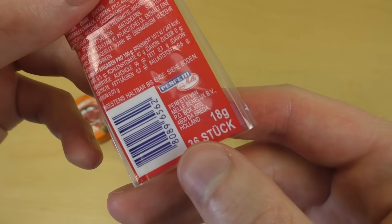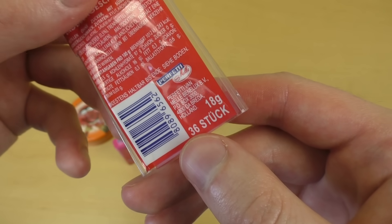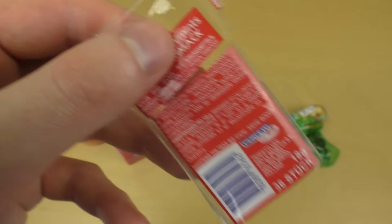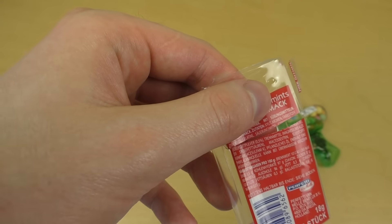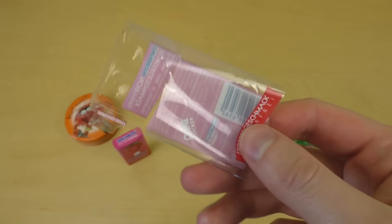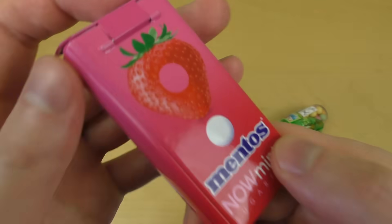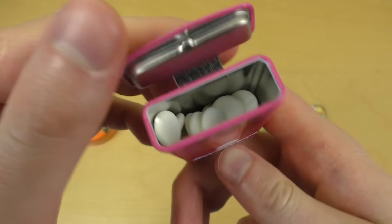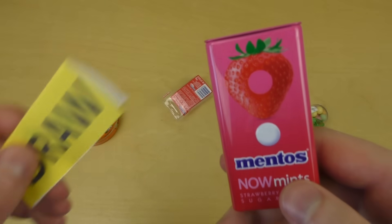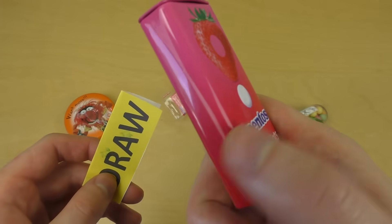So it's Perfetti van Melle, the producer, from Holland — many greetings to Holland! It tastes strange. Nice box, but I don't want to eat this. I don't know — it's a draw, generous draw, maybe not failing. Close to fail though. I don't like it.